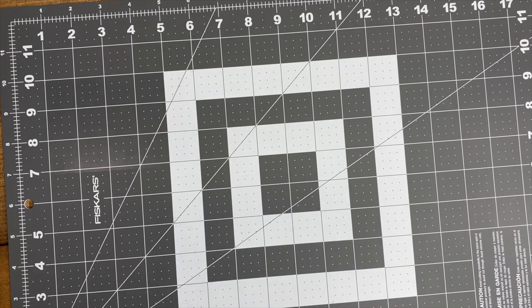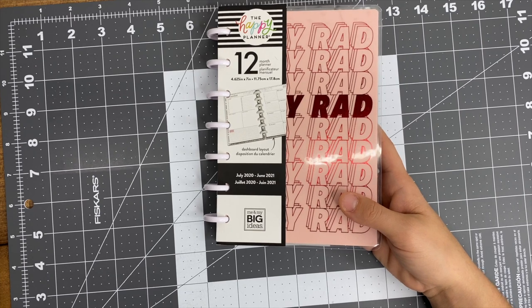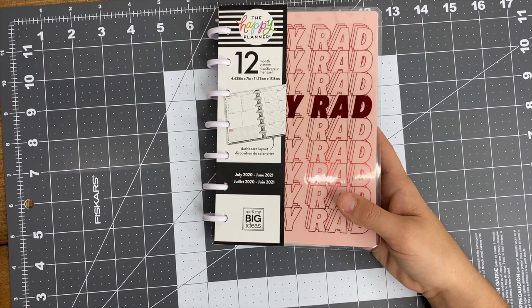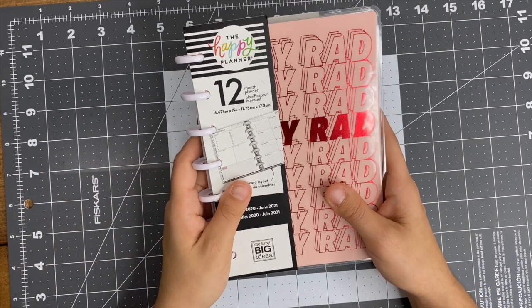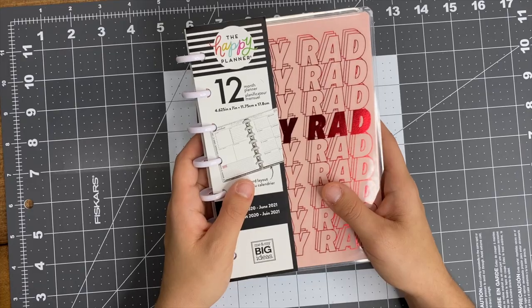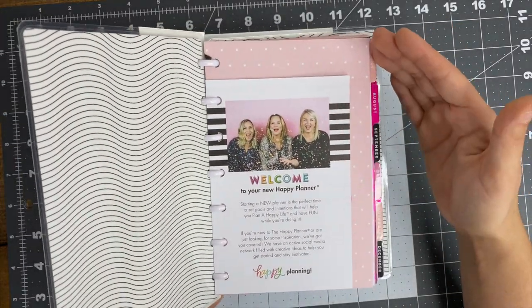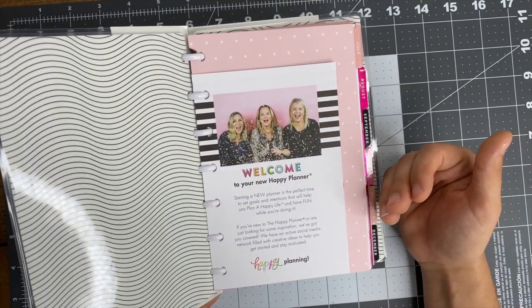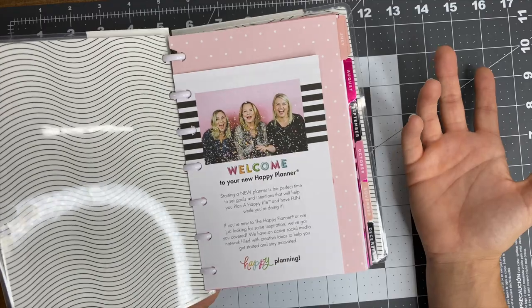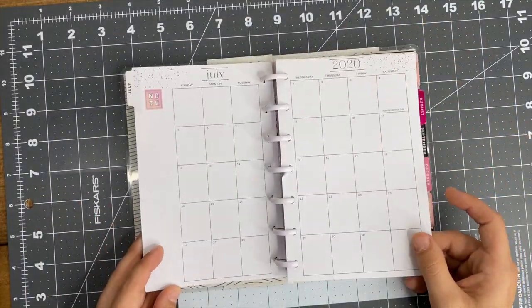Now for planners, I picked up this dashboard layout. I love this layout - it's like 99.9% neutral, which is my jam. The Happy Planner had a sale of $7.99 planners, but they are July start, which to me is no big deal. They started in July of 2020 and we're now in November, but in the planner world we can always re-date our planners.